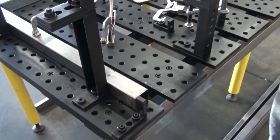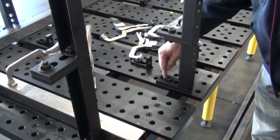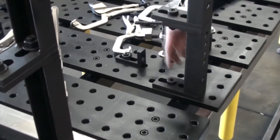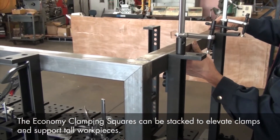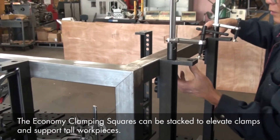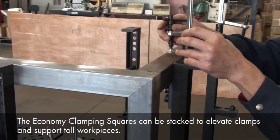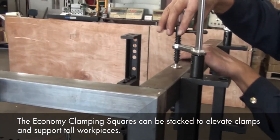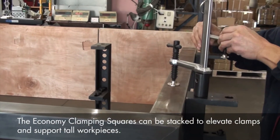On the other side of our frame, we've mounted the economy clamping squares using the slotted base so we can adjust as required to set the width of our frame. Here at the end of our frame, we'll use the top surface of the economy clamping squares to mount our Inserta Clamps and provide downward clamping pressure. We'll just slip our Inserta Clamps right into the 5/8" holes on the clamping squares, then clamp down and tighten.